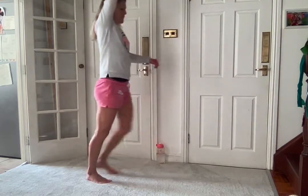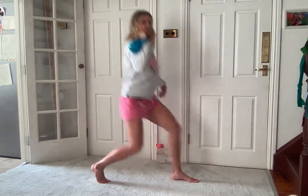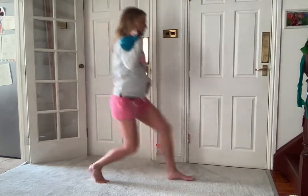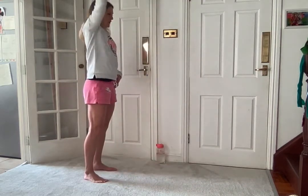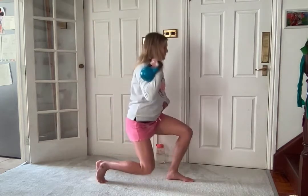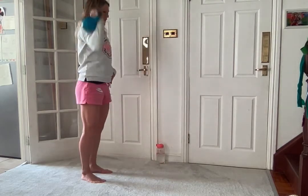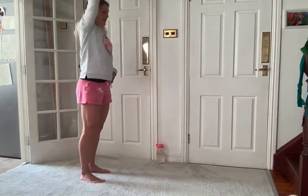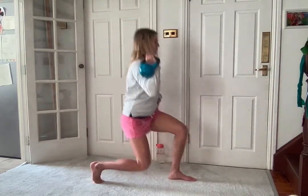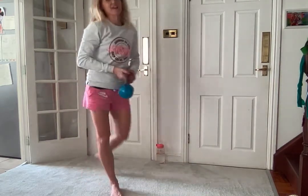Breathe in, breathe out. Remember if you can't lunge, you can just step. Go for two more and one more. Ten second rest.